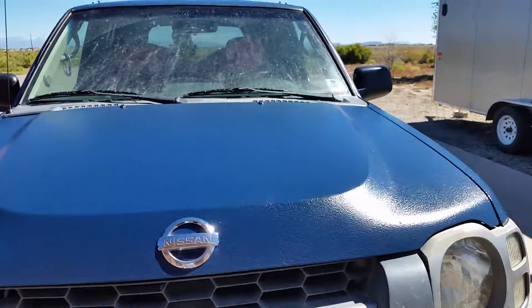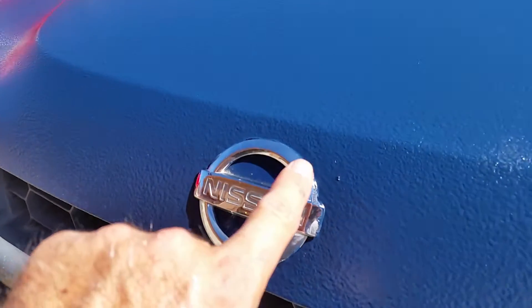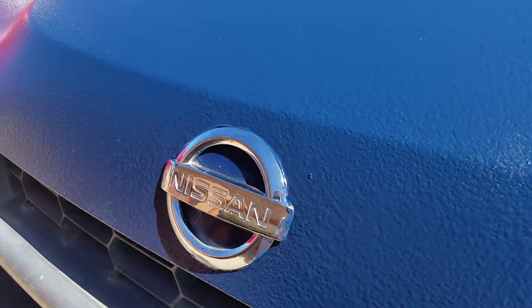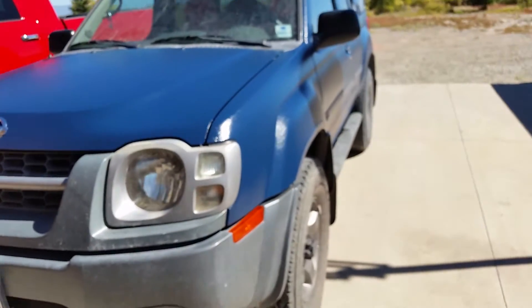That's the only complaint I have. Otherwise I'm happy with the application. You can see here where the tape lifted around the edges — three years in a body shop and I can tape pretty good, so it was just some crummy tape.